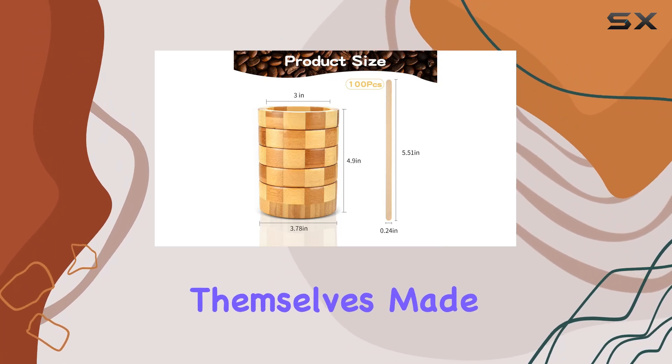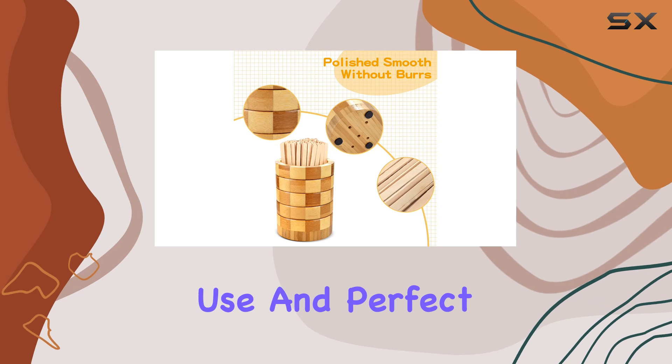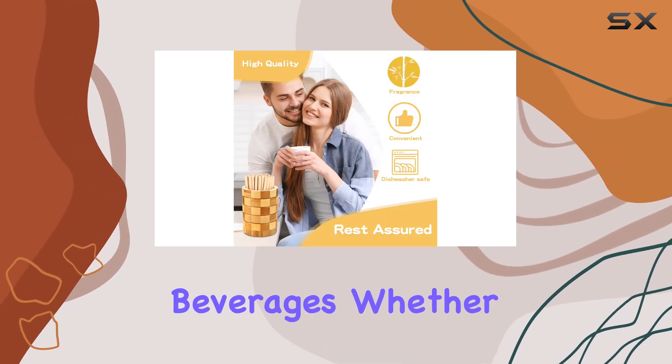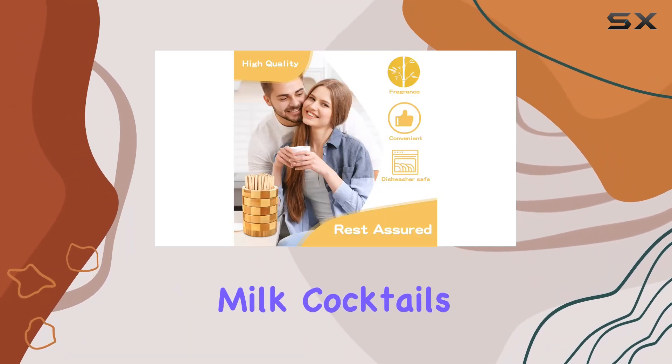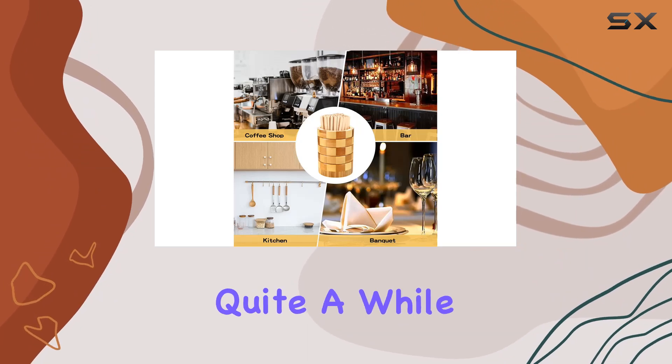Now, onto the stir sticks themselves. Made from smooth polished wood, these sticks are safe to use and perfect for mixing up your favorite beverages, whether it's coffee, milk, cocktails, or juice. And with 100 in the set, you'll have enough to last you quite a while.